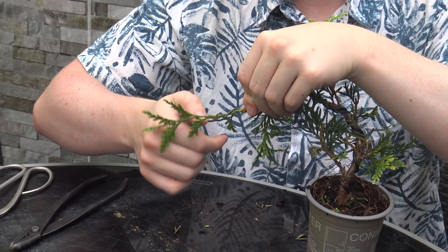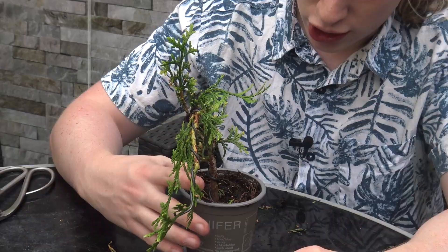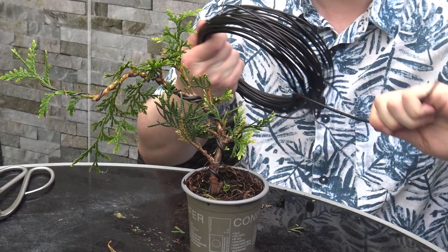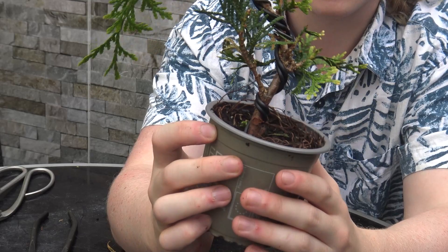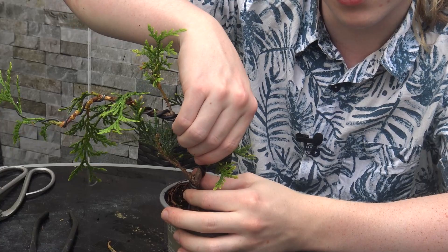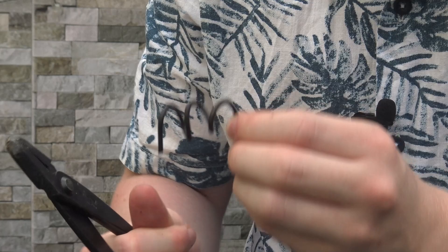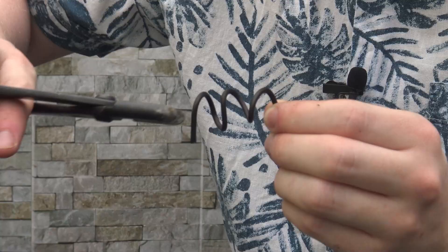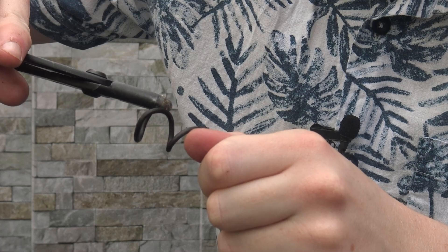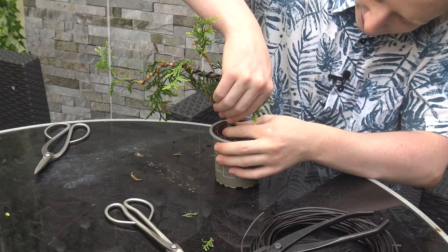Be very careful up here as it's so delicate. Because the base of the tree is a lot stronger than the end of the tree, I can easily manipulate the end with the wire. Down here it's not so easy, so I'm going to place a second piece of three millimeter wire just from the base to about halfway up the trunk. Depending on which way you've wired — clockwise or anti-clockwise — will determine which way you can bend the tree. You want it so that as you bend the tree the wire begins to tighten. It's mostly the tightening of the wire as you bend the trunk that keeps the branch in place.